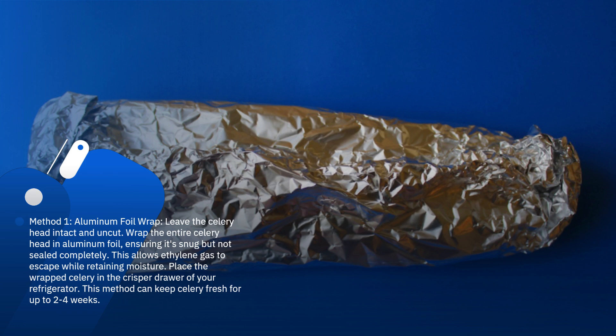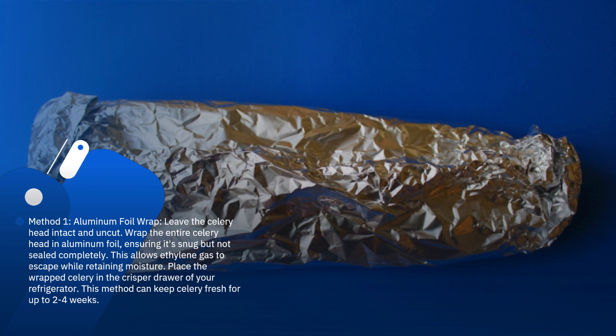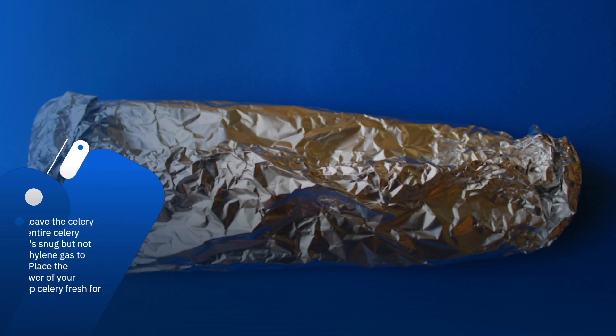This allows ethylene gas to escape while retaining moisture. Place the wrapped celery in the crisper drawer of your refrigerator. This method can keep celery fresh for up to 2-4 weeks.